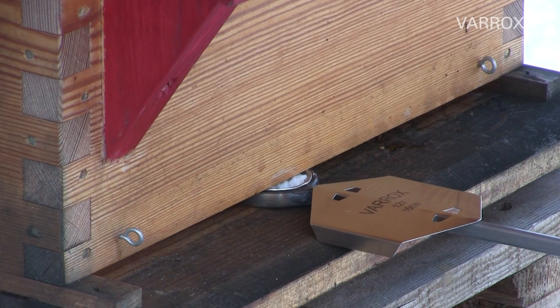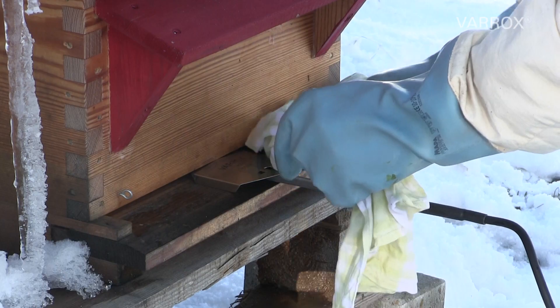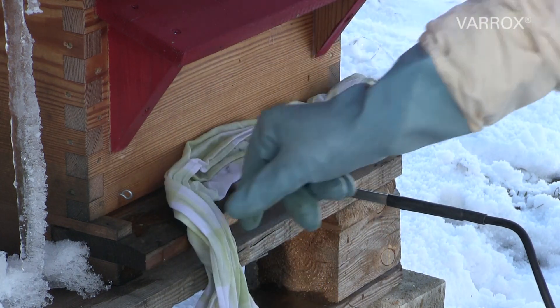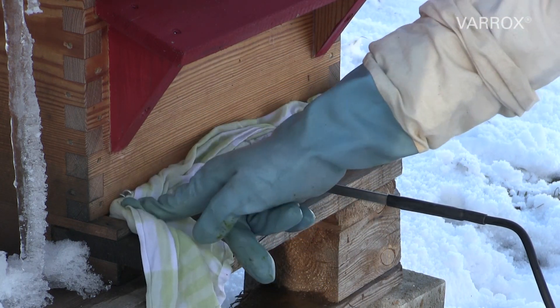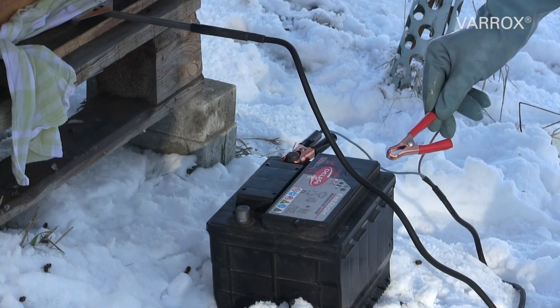Slide the Varrox Evaporator through the flight opening underneath the bees until the support plate disappears. Seal the entire flight opening with damp foam strips or a cloth. Close or seal the inspection tray or any other opening.